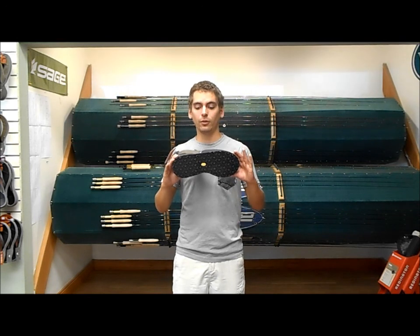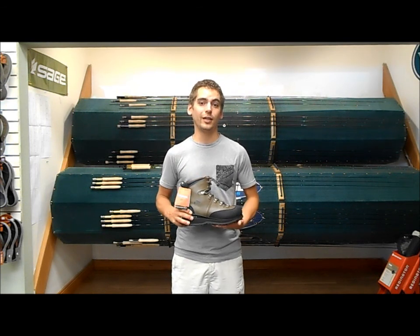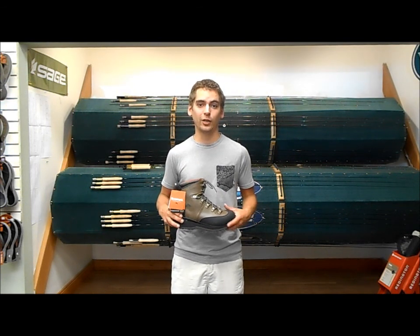These guys are available in a felt model and a stream tread model like you see here, and they are available already. So you're going to want to check back on our website at www.kingfisherflyshop.com if you're in the market for a new pair of boots. Thanks for checking out our video, guys.